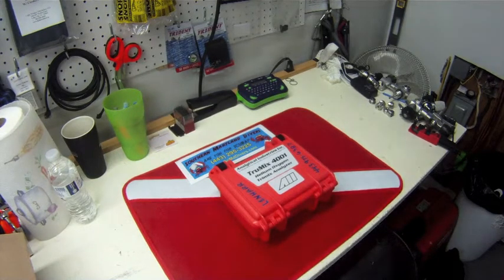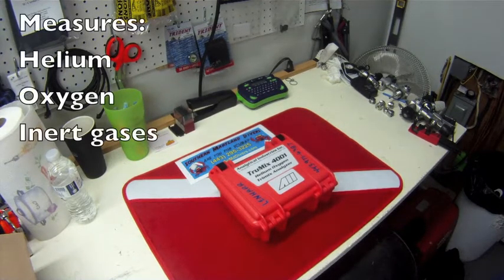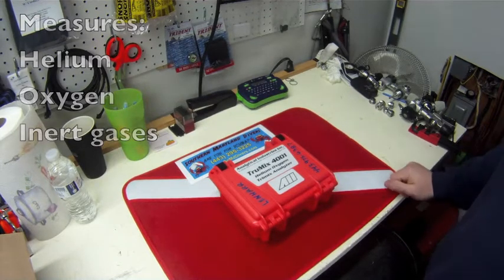The TriMix Analyzers are going to measure the percentage of helium and percentage of oxygen, and then whatever else the inert gas is left in the mix, so that you can get a good accurate read on the mix that you're breathing.